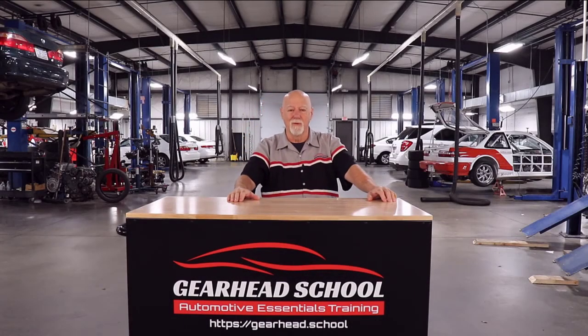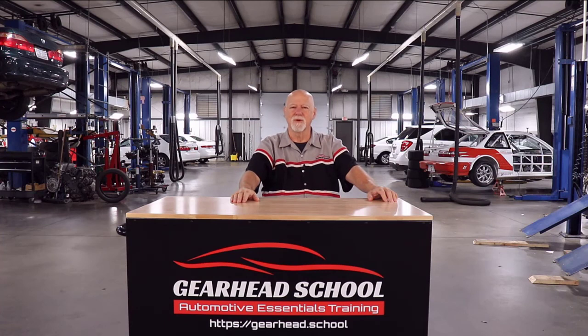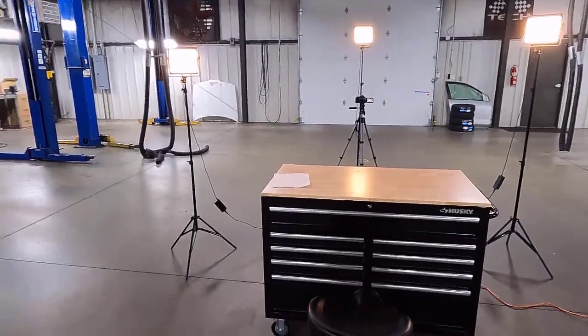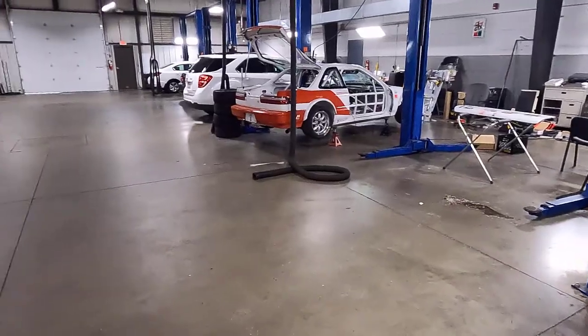Hey, Grant Swain, McGeerhead School, over at the shop today. I thought today we would do something a little different. If you look over my shoulder over here, you'll see the tail end of a race car. So let's take a look at that today — I think we've got a pretty good physics lesson based on the race car. Let's leave the studio, grab the old GoPro, and go for a little walk around.